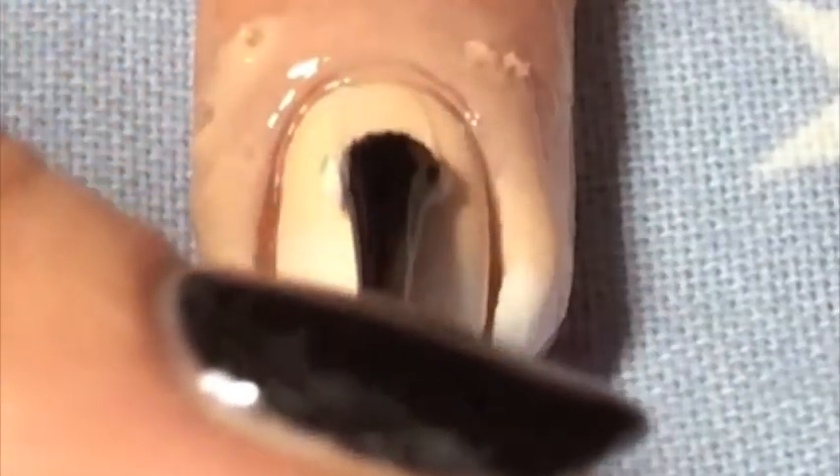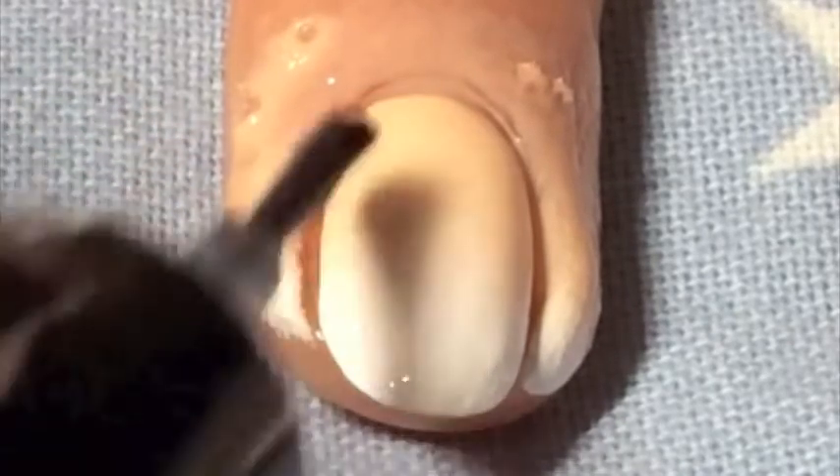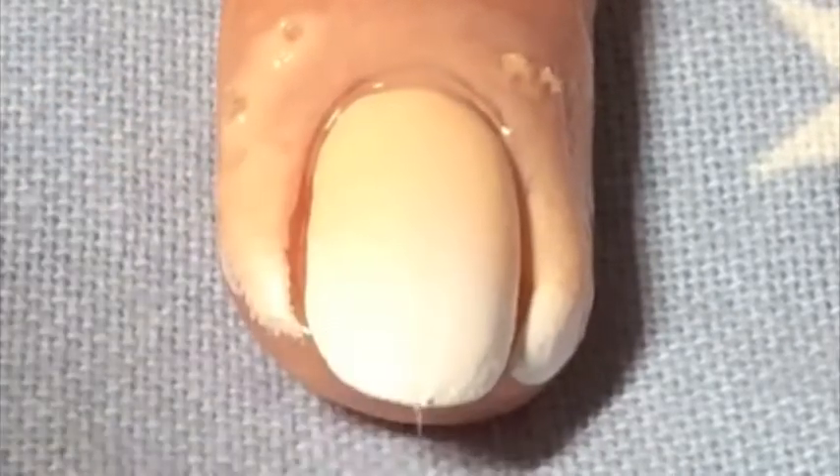Then when you're happy with your gradient, you just top coat it to make the colors blend even more. Here I use HK Girl from Glisten and Glow, my favorite quick dry top coat.